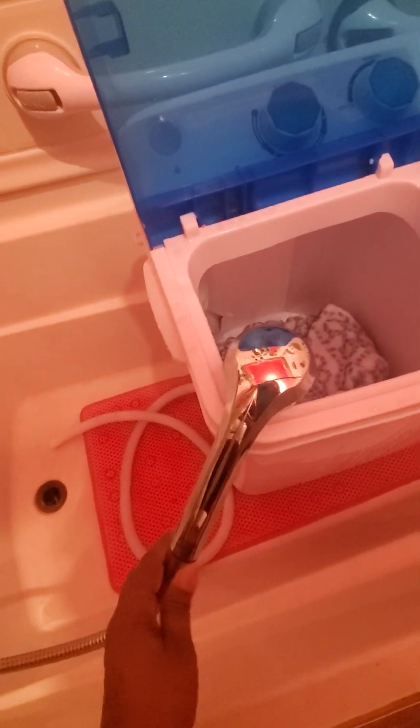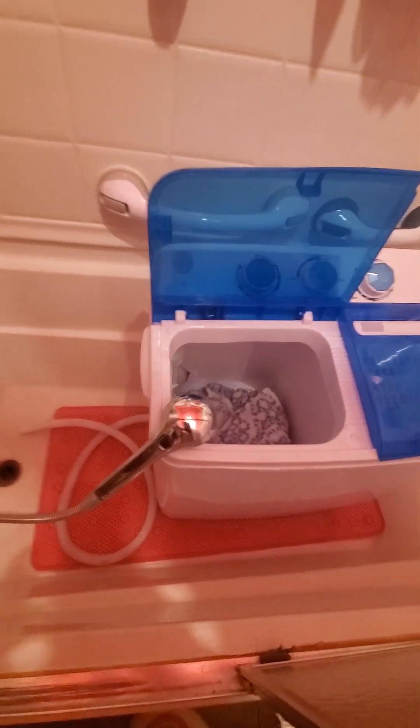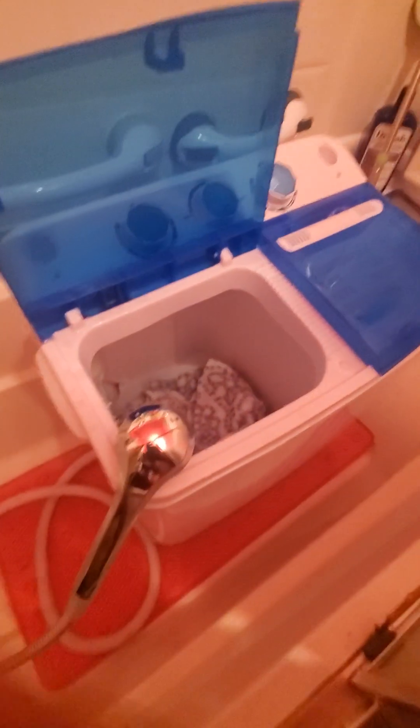So this is my shower head, what I take showers with. And if you have one, just lean it in. Keep your eye on it — you can go do something, but don't let it get to the tip top because all the water will come out. Just fill it up to a limit. Make your own limit, just over the blanket or your towels and stuff like that.